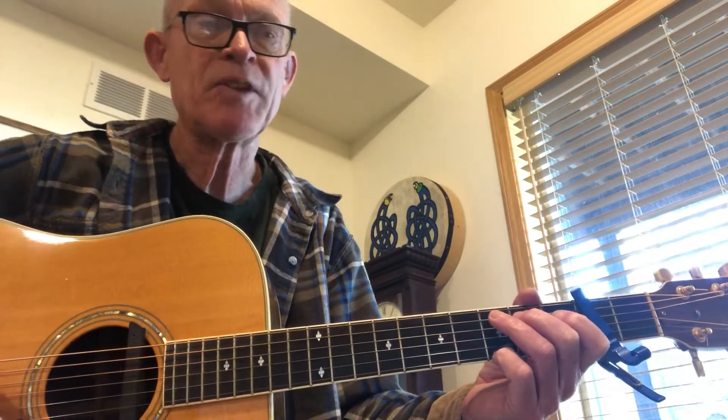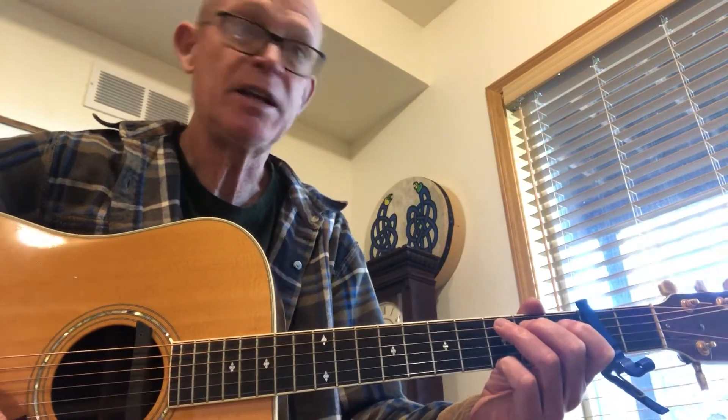And the B parts, shape-wise, is G, C, G, D, G. So I guess that'd be A, D, A, E, A.